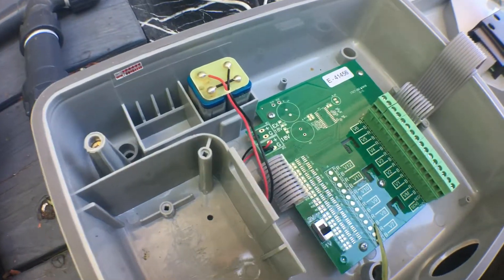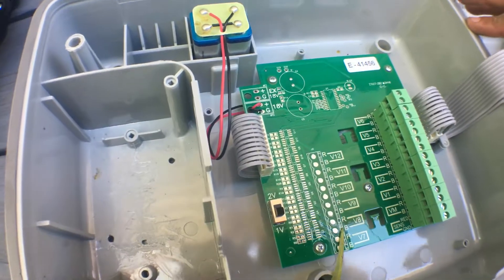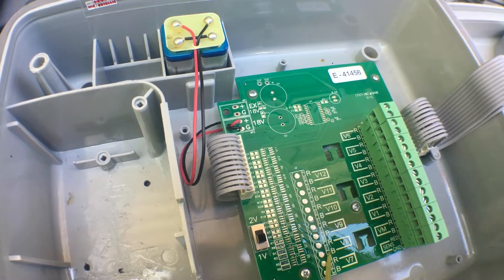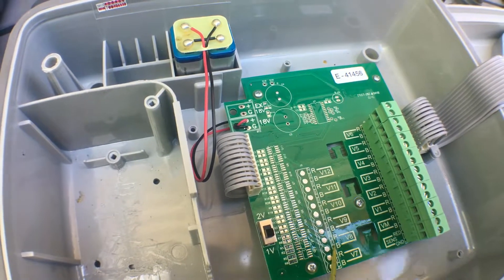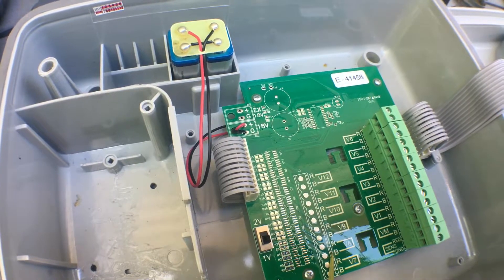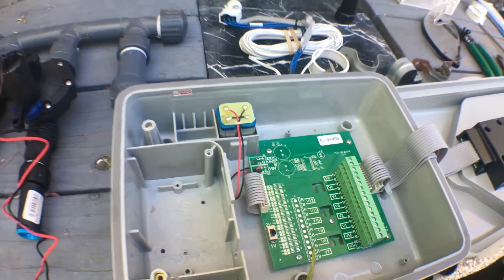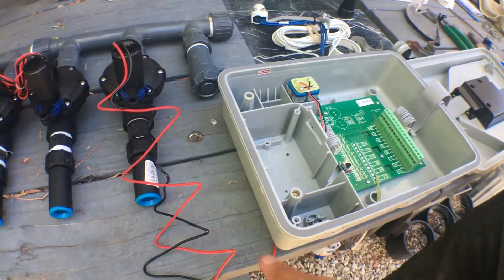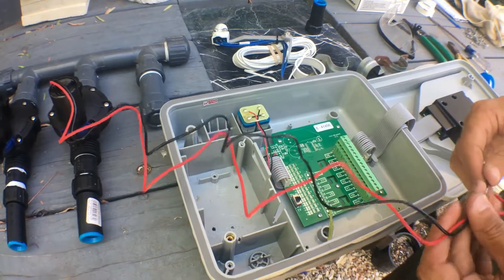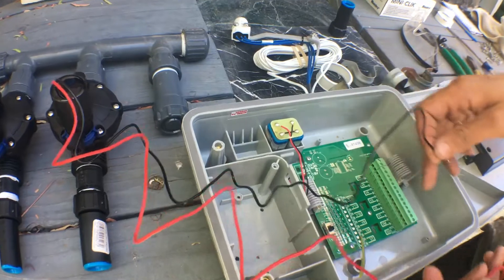Something different about DC controllers as opposed to AC controllers is with AC controllers, there's a common wire. The wires on AC valves are interchangeable — there's no red, there's no black, they all go in. One of the wires from each valve goes to a common, and that goes to a common on the bus. With DC, there's a red and black wire on every single valve, a positive and a negative, and they need to go to the corresponding bus, red and black, for every single station.